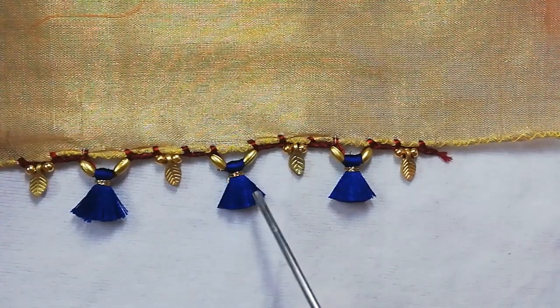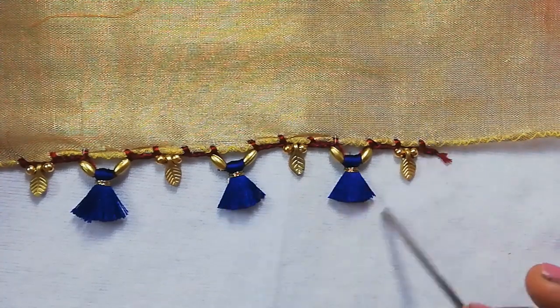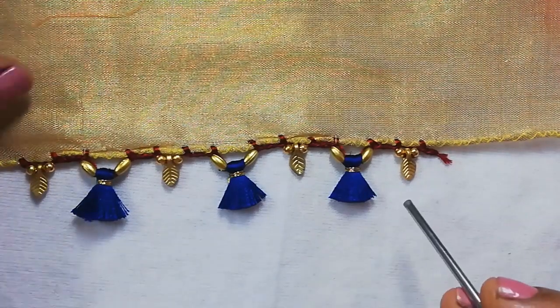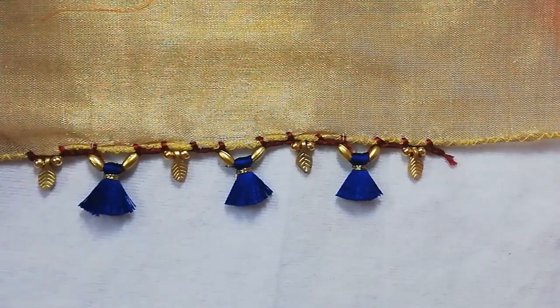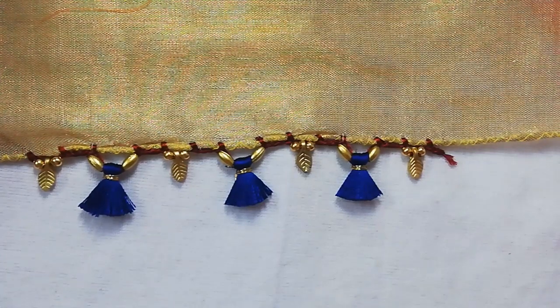If you want to make a simple design, you will need about 2 to 2.5 hours. If you like this design, please like, share, comment, and subscribe to our channel. Thank you friends, thanks for watching.